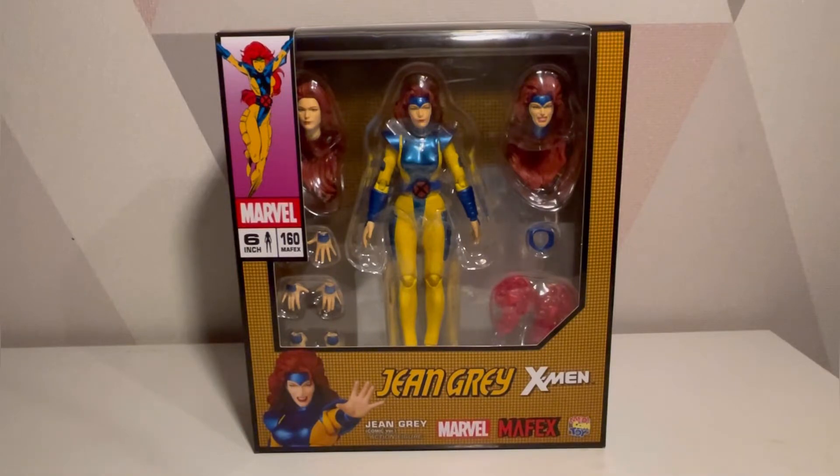What I'm thinking is: is it actually worth pre-ordering a more premium figure and getting better quality, because there are always QC issues with Hasbro and they're not perfect? Or is it worth continuing your X-Men line through Marvel Legends because you get more figures throughout the year?